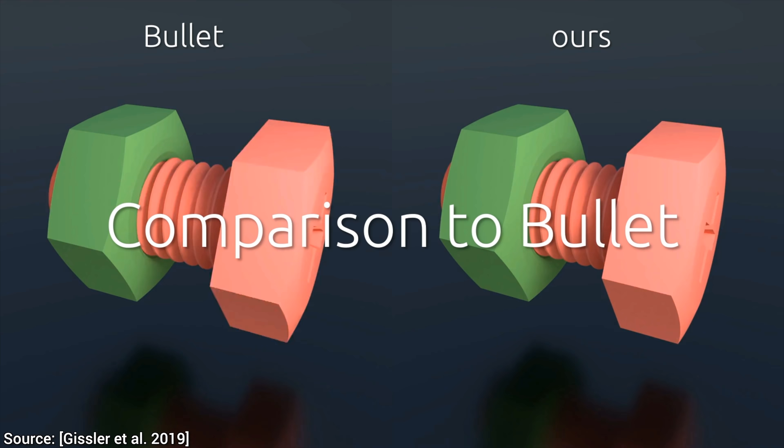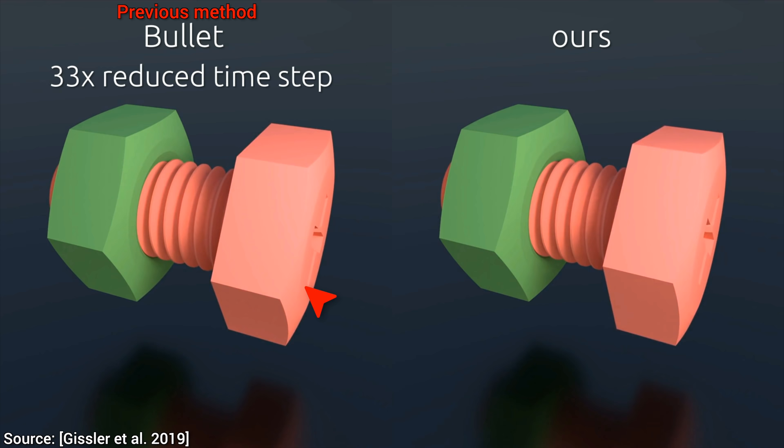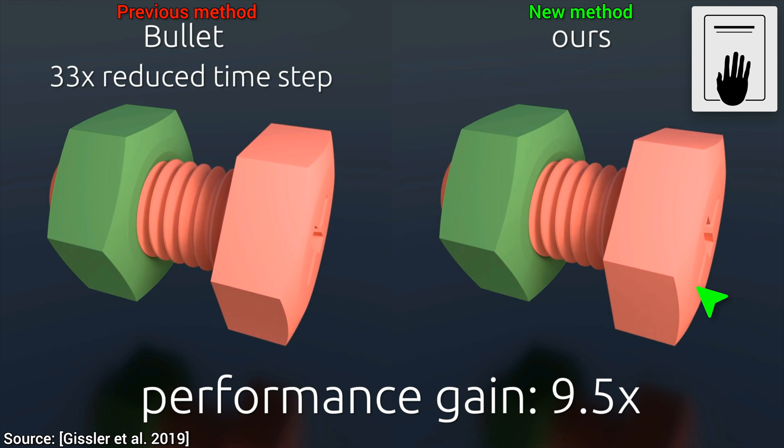A traditional technique cannot simulate this properly, unless we add a lot of extra computation, at which point it is still unstable. And even with more extra computation, we can finally do this — but hold on to your papers, because the new proposed technique can do it about 10 times faster.